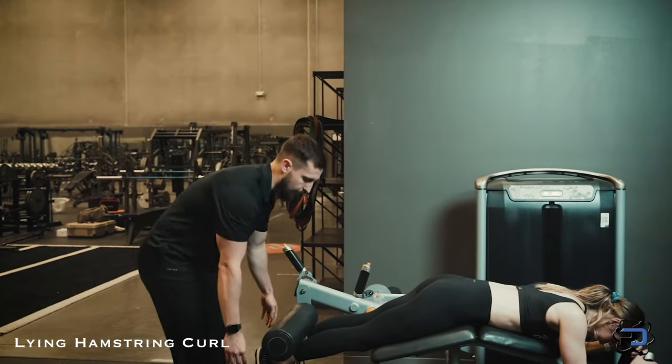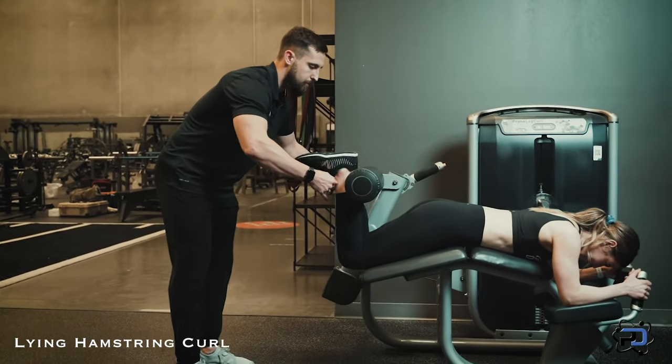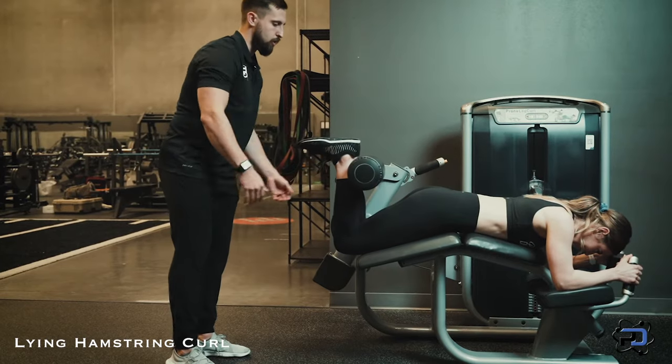From this position, we will ask Sue to slowly drive up, find her end range, and then control the load coming down.